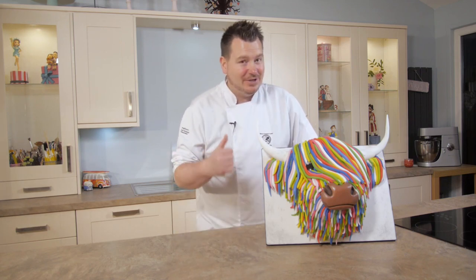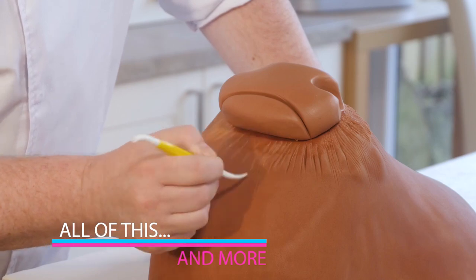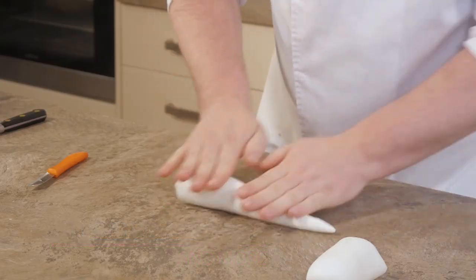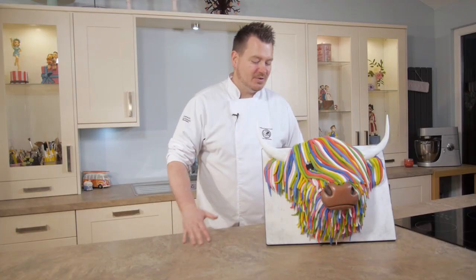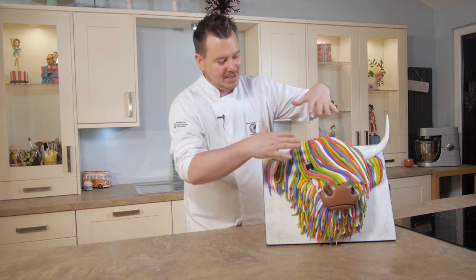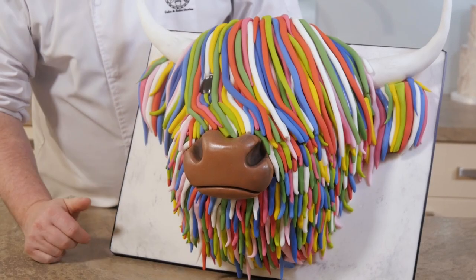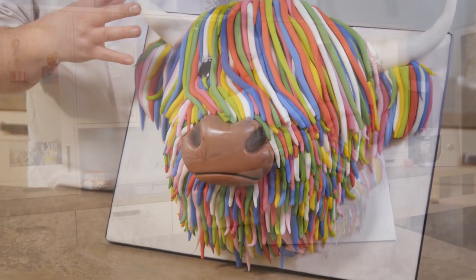Hi guys, on this tutorial I'm going to show you a really cool and very colourful Highland Cow Cake. There are loads of things we're doing here — from making a really cool stand where it's sitting upright, to creating a head that's not going to fall off the stand or the frame, and of course how to carve and bring all the colour to life.